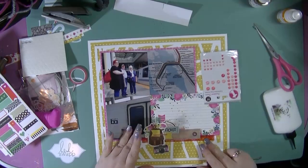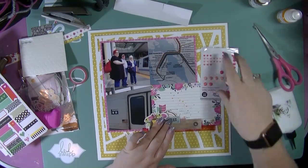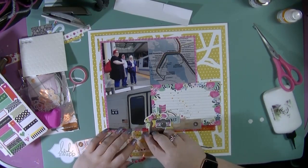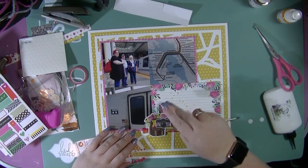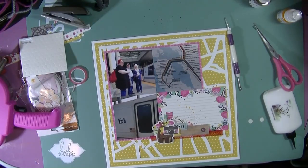Just keeping my embellishments down there to the bottom cluster, I'm going to put my title at the top of that journaling box, and that's just going to hopefully help to tie everything in together. I'm going to put a couple of enamel dots around as well, and again that's just going to help embellish that cluster.